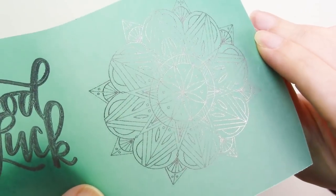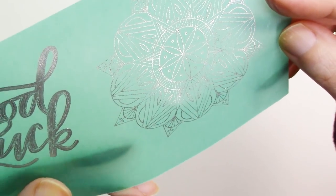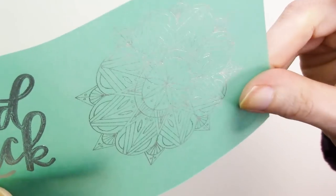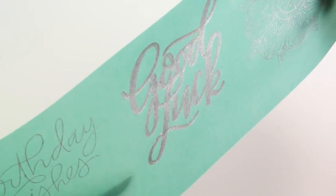Results on the lighter weight colored vellum are great, especially the single line designs. The foil coverage maybe isn't quite as solid as with the fine tip, but it could just be that the texture on the paper gives a slightly textured look to the design. The filled design also looks pretty darn good, with just some weathered looking areas here and there.